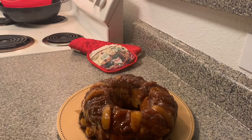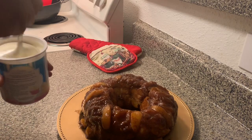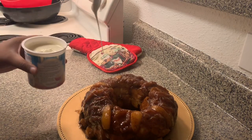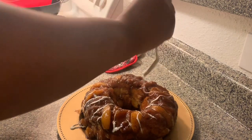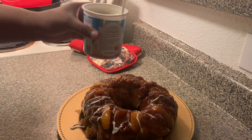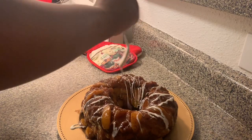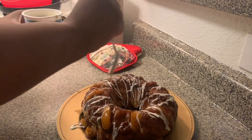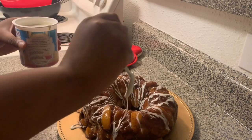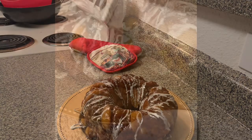I took my cream cheese icing and put it in the microwave for about 30 seconds, and I'm just going to do a little drizzle over my monkey bread like that. You don't have to do this step, but I'm going to. After that's done, that's really it, y'all! I'm going to let this cool for a little bit before I taste it for you.